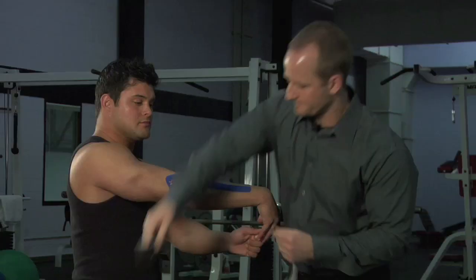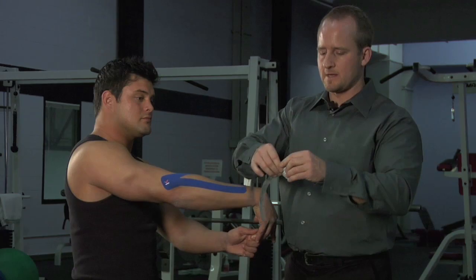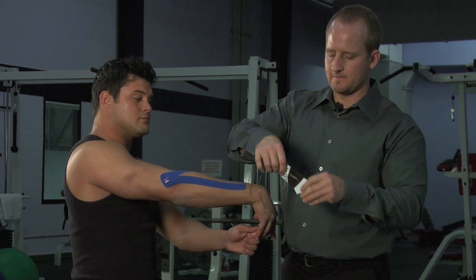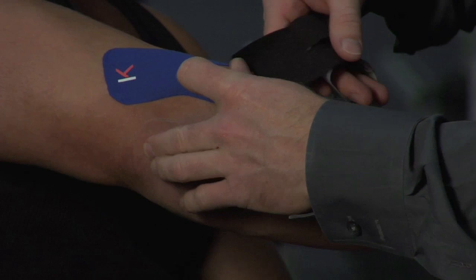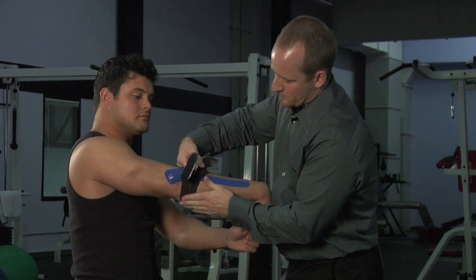I'm going to take a second piece of tape and again split this — perforating it or folding it down the middle, tearing it on its perforation, and tearing off the anchor point. From here I'm going to go just to the back side of the forearm, very close to the elbow joint.